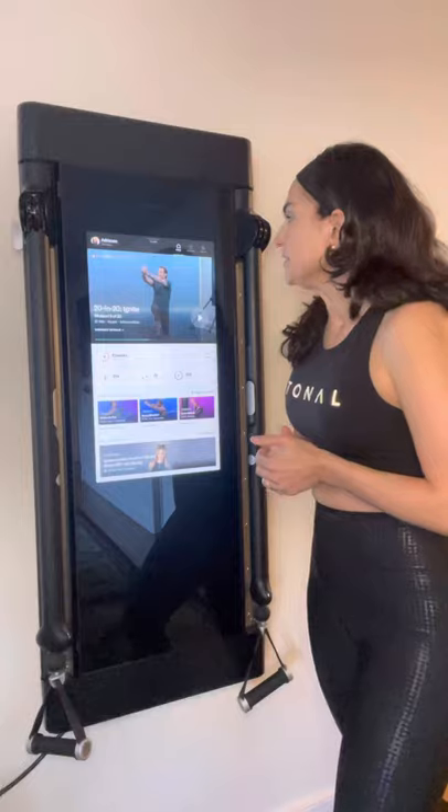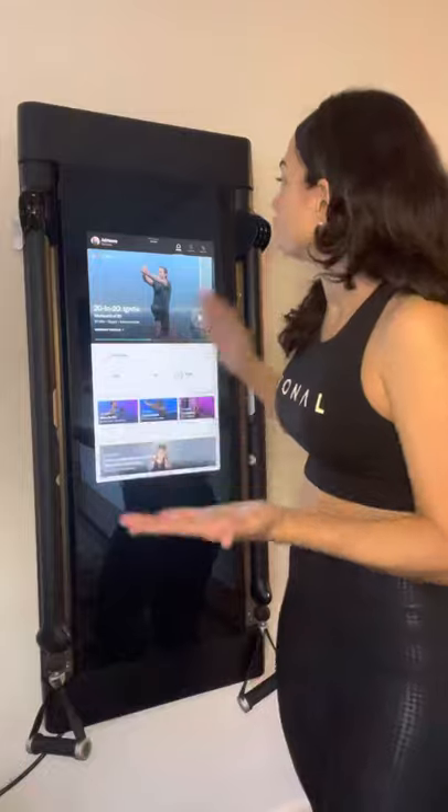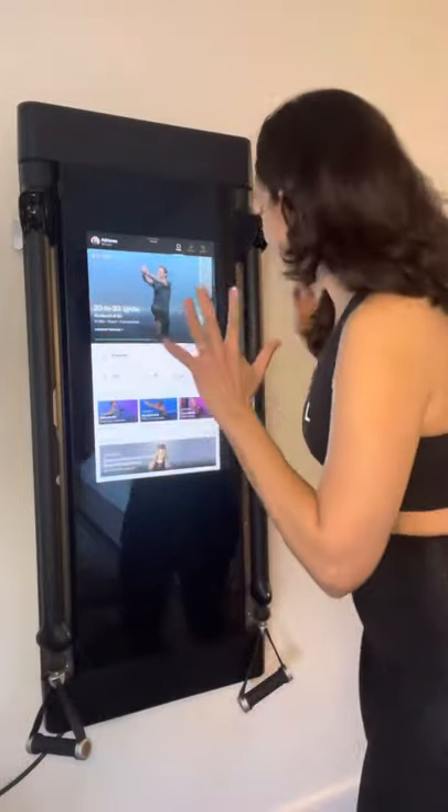I'm very happy with how great they are at showing you proper movement. When I've done movements that have not been correct, the Tonal tells me — like 'go deeper into your squat' or 'straighten your back' — it tells me how to perfect my movements. Other programs I've done in years past had no spotter, so it was easy to hurt yourself. The AI with Tonal is able to look at how you're moving and tell if you're doing a movement correctly or improperly, which prevents injury and really gives you the most out of your workout.